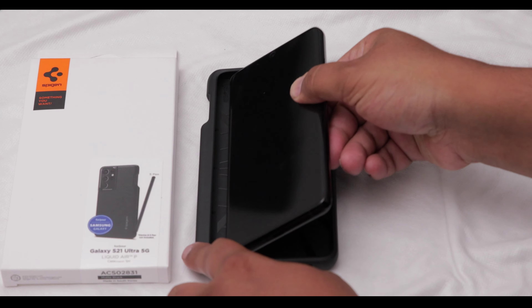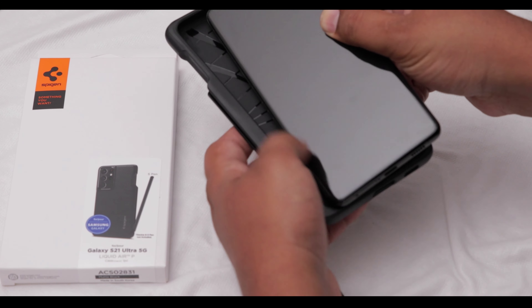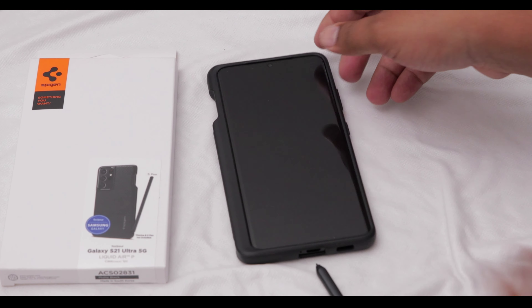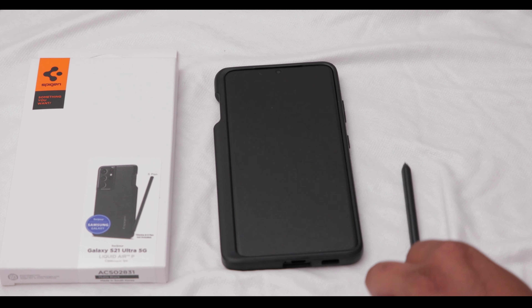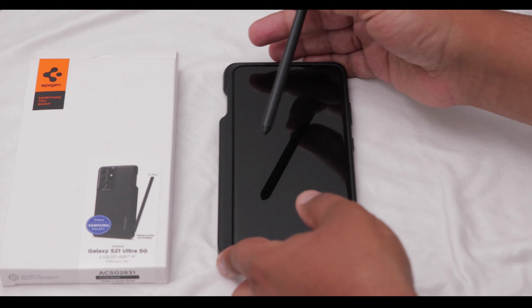As far as putting the phone in the case, it's very easy — you just pop it in just like that. It goes in really easily. It's actually a lot easier than I just showed you. It's just a bit hard doing it at the angle I'm at right now, but yeah, it pops in very easily.